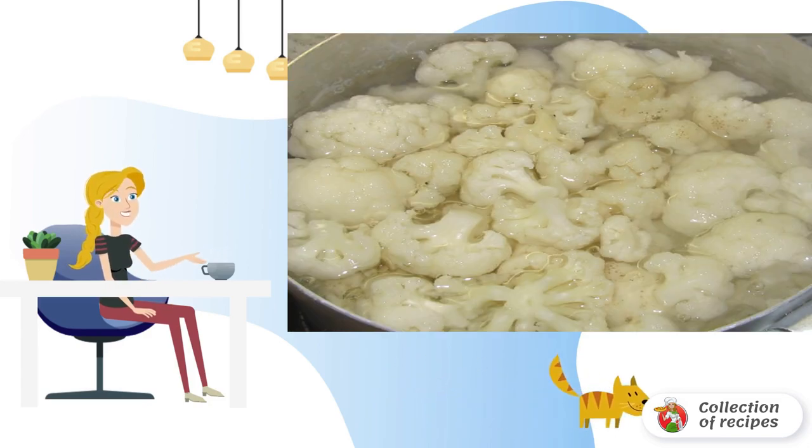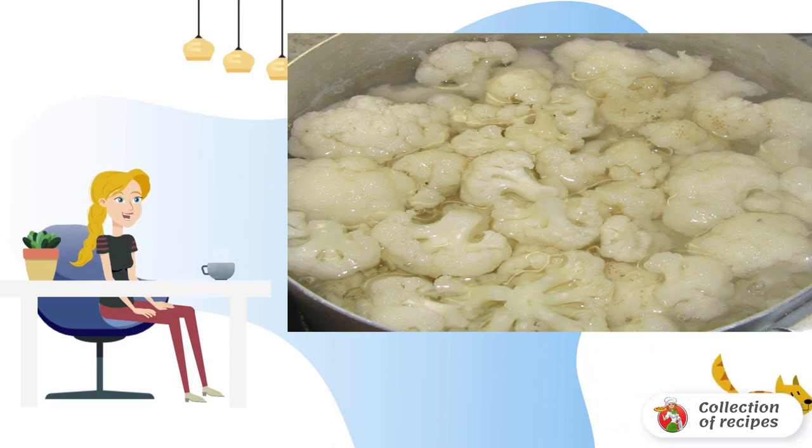We cut the cabbage into florets and send them to salted boiling water for two minutes. Our task is to blanch the florets slightly without overcooking them. After that, we rinse the cabbage under cold running water and put it in a colander to drain the excess liquid.